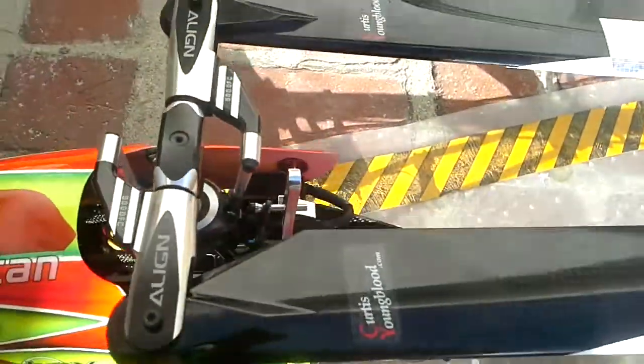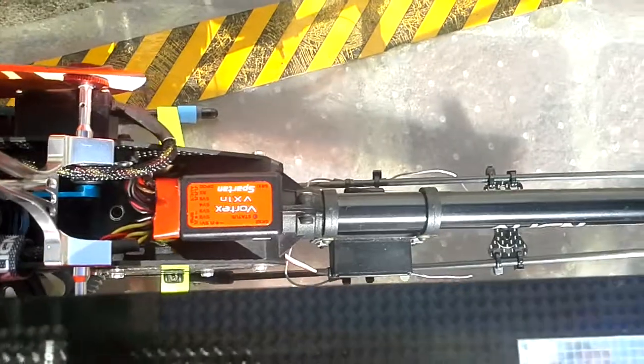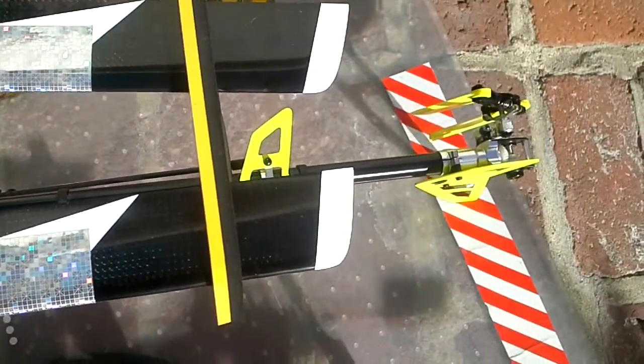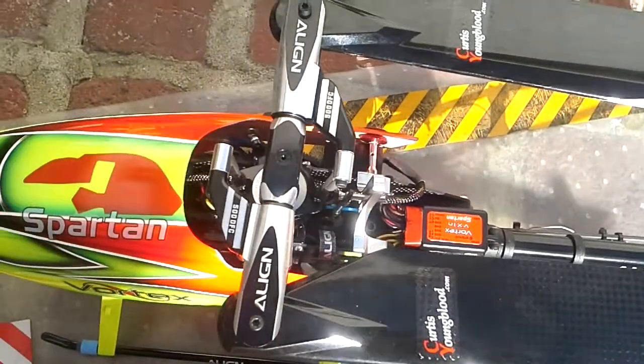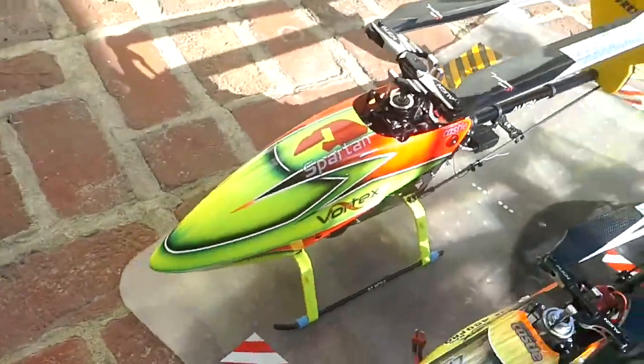Gary put all the metal pieces in the right places. This is my new gyro hag, my second one. Anyway, this thing is just a beast — it's so perfect, it flies so nice and I love it.